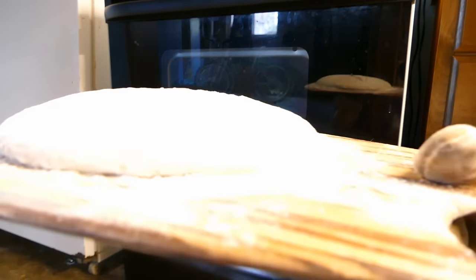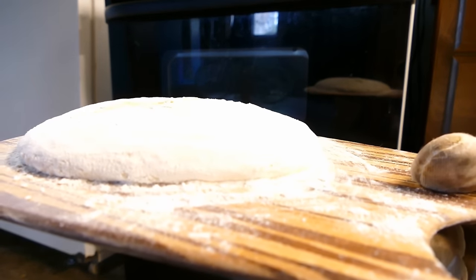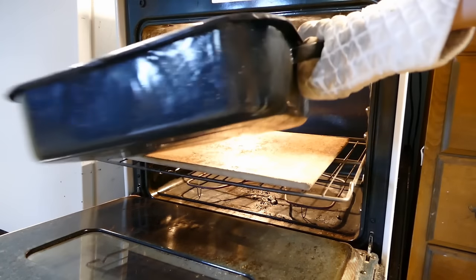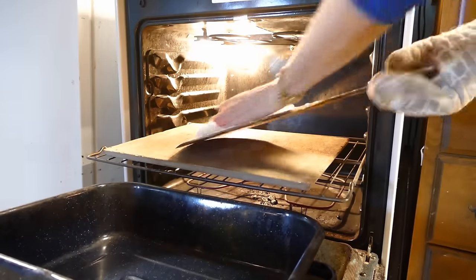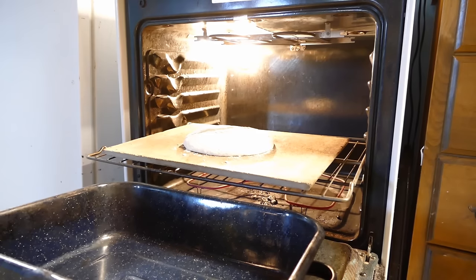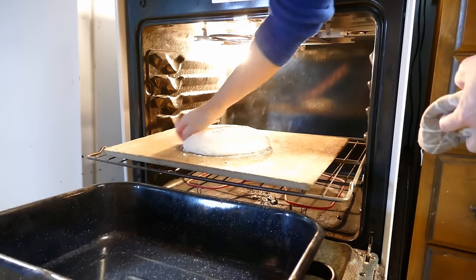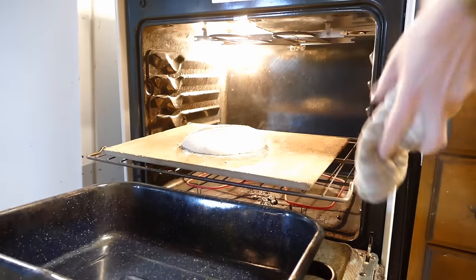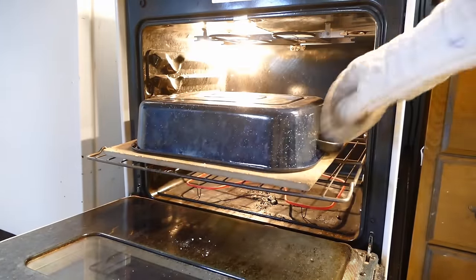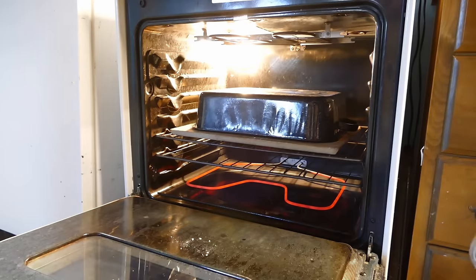I wanted you to see just how flat this loaf is — it's very flat, and it should pop up pretty good in the oven. Take out our roasting lid, get our bread onto the stone. I'm not going to spray it because it's pretty wet already; it'll create its own steam.